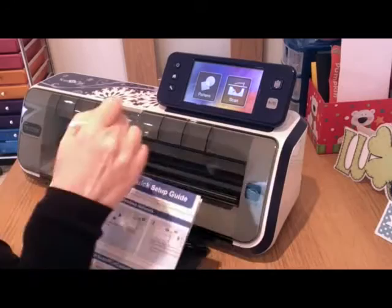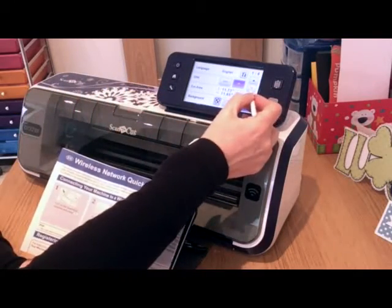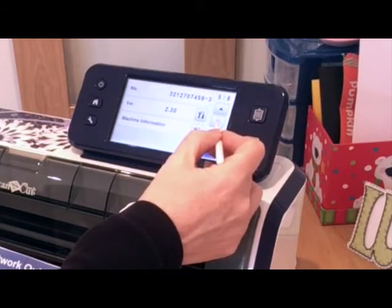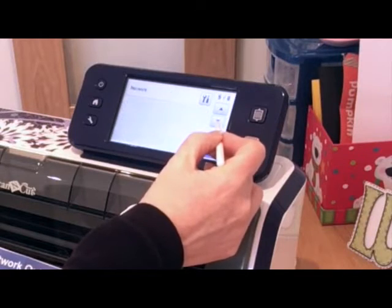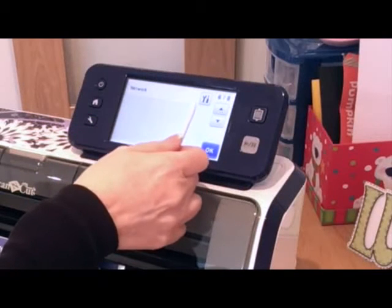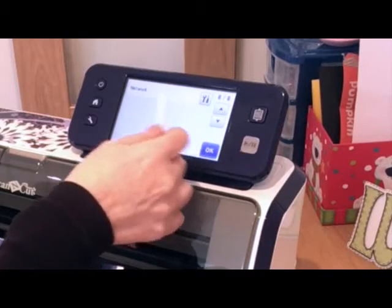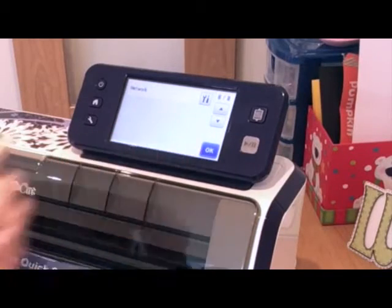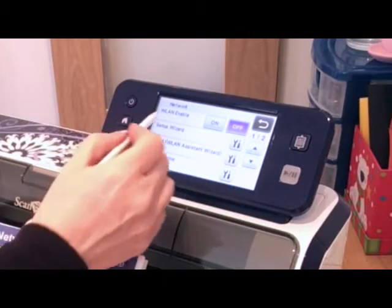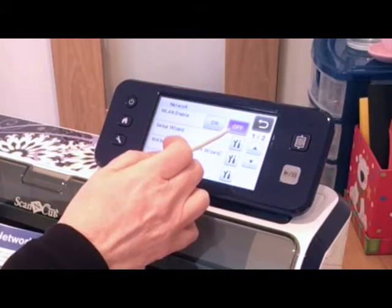So I've switched the machine on. I'm going to go into the tools setting and I'm going to look for network, which is on page 6. I'm going to select the spanner and tool icon next to where it says network. I'm going to select that — it says please wait — and then the very first option is WLAN enable, and by default it's set to off.